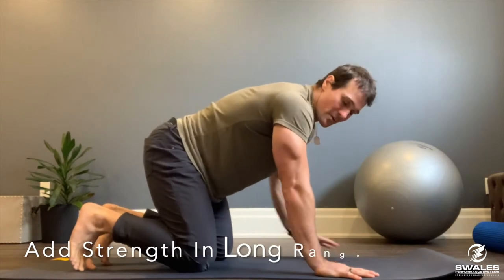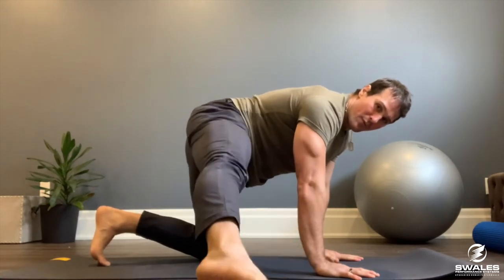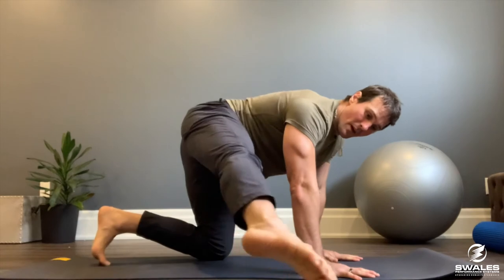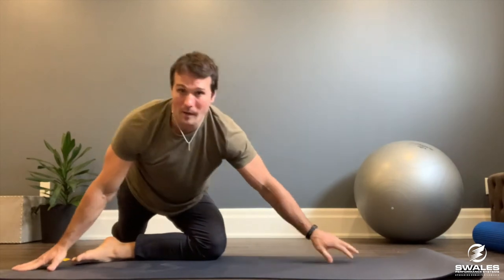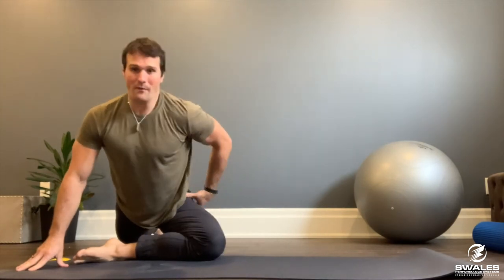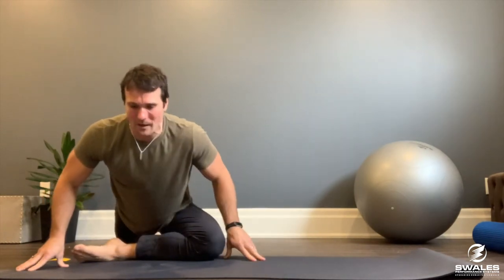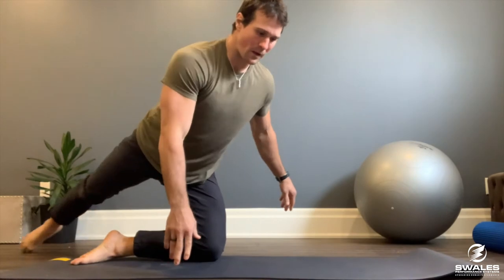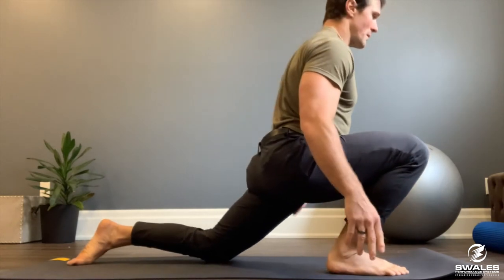Since we added strength in the short range of the glute, we're going to add some strength in the long range. Starting in quadruped, bring that leg out to the side. If you've got good strength to lift and swing around, great — if not, just sweep it on the floor. Keep the lower leg parallel to the mat, slowly slide down, use your hands carefully, and lower into a pigeon pose. As you come back up, contract that glute, then sweep up into a lunge to open up that hip.